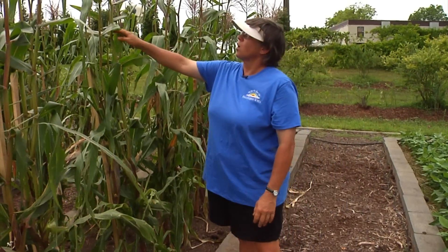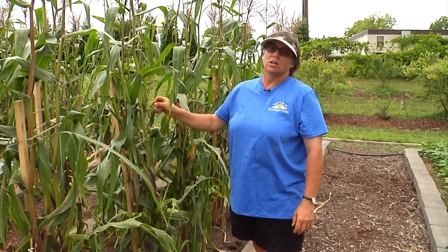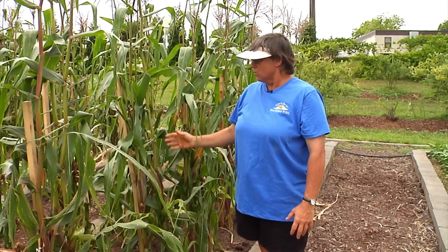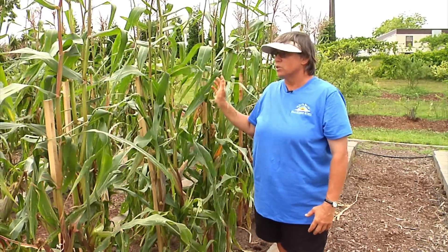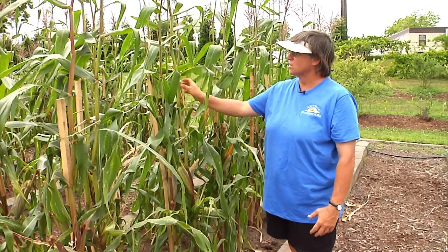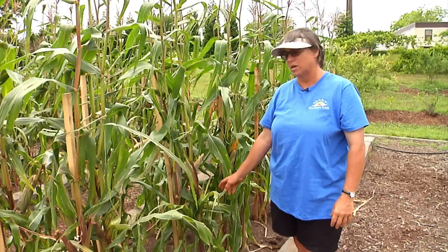One thing you can do if you have a small field: when the crop is shedding pollen, you can lightly shake the stalks and the pollen will settle down. Corn is pollinated by wind, and if the wind is blowing strong it'll blow the pollen away. But on a calm day you can just shake it and let it fall directly down, making sure your corn gets pollinated well.